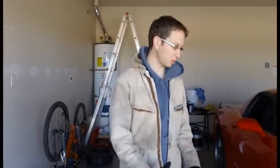Hey, this is Matthew Jeske. I'm going to explain really quick how to change the oil in your C5 Corvette.